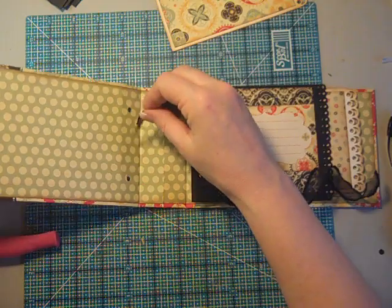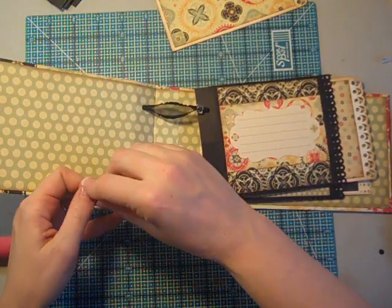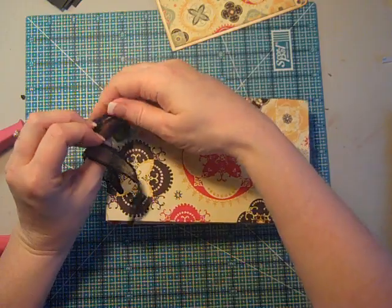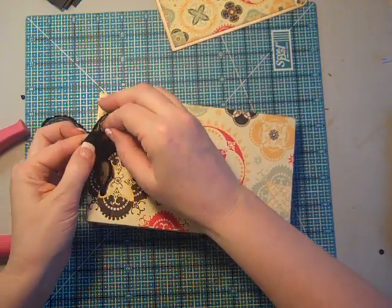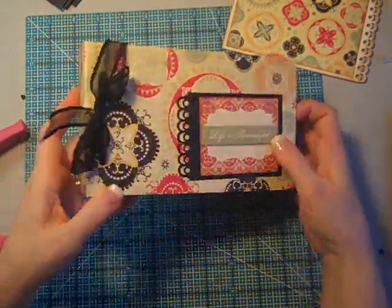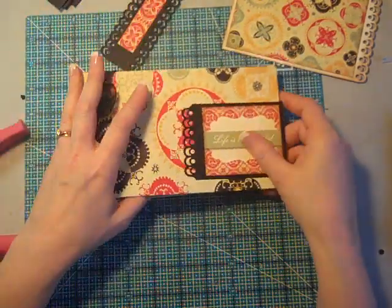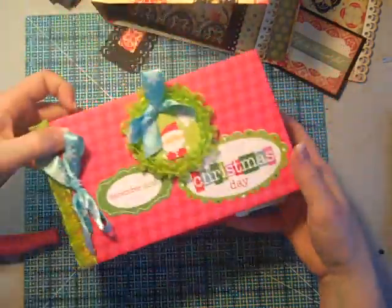Once you have all your pages threaded on, you'll thread the ribbon through the cover holes, bring it through to the front, and tie it nice and taut into a bow. Then you can go ahead and decorate your cover — I have a little title piece to go on here and a spine piece to cover up my seam. That's how fast and easy this album is: just threading those pages on with ribbon and bead binding so you end up with a finished, nicely spaced look.